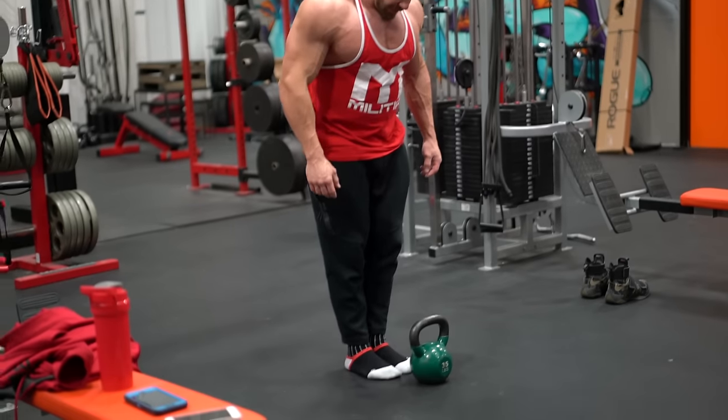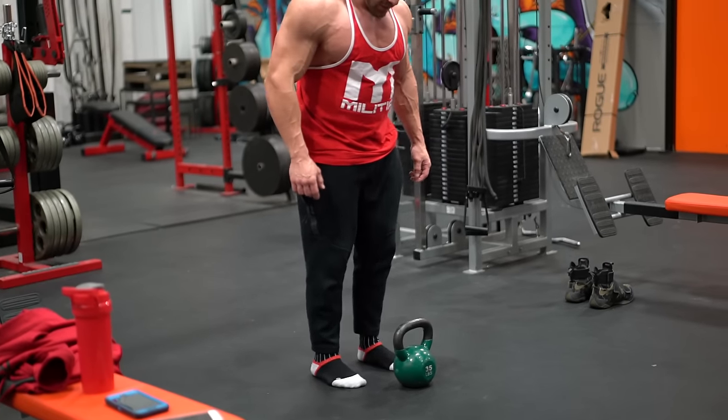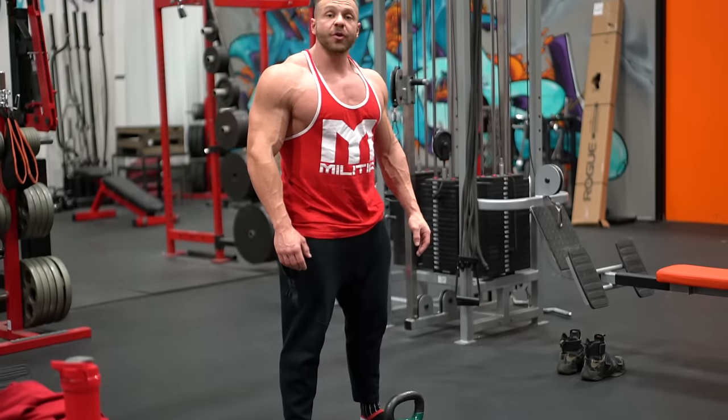First thing you're going to do: foot placement. Heels together, then out one, out two. That should be around shoulder width apart.